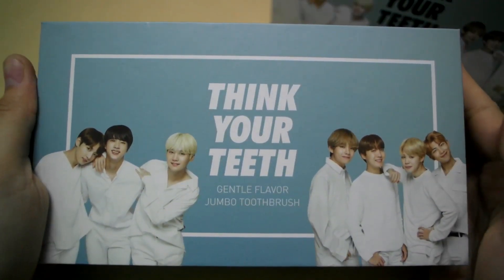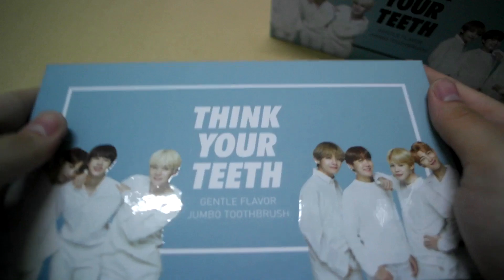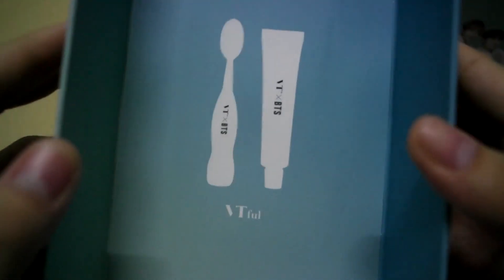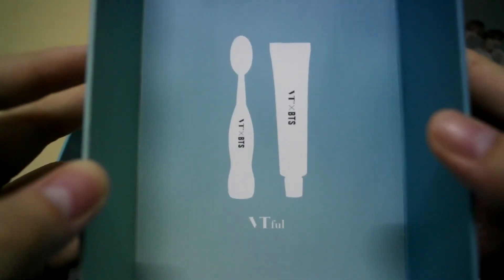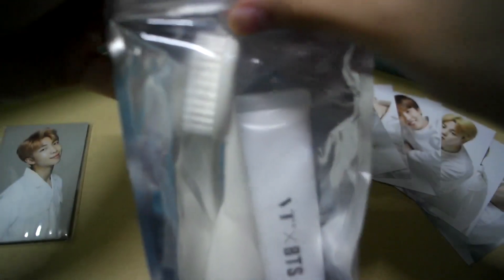And this is the white version. It seems like the other one, but this is in white. We have the set of photocards, and we have the white toothbrush and toothpaste. To be honest, do I need this many toothbrushes? No.